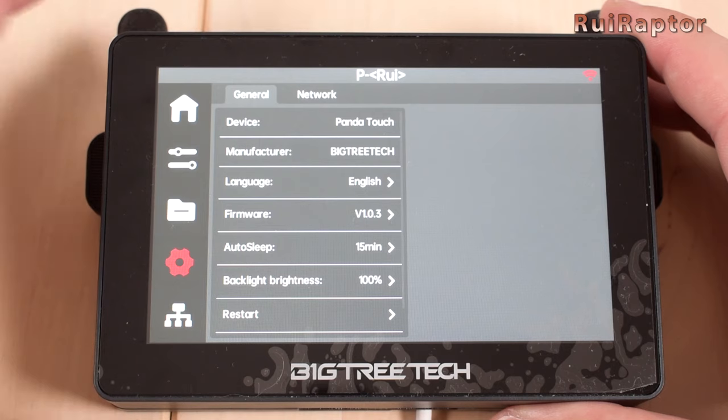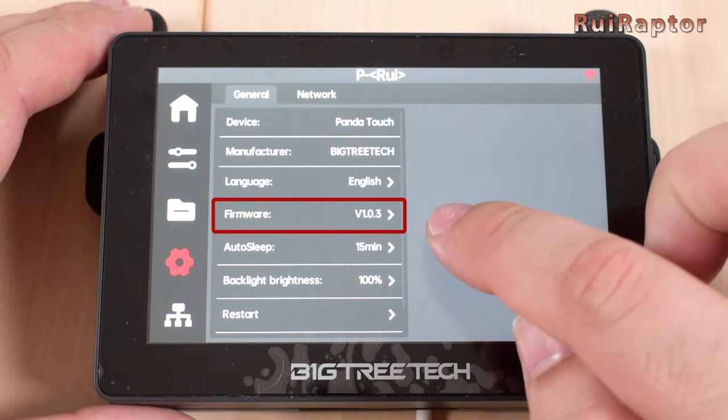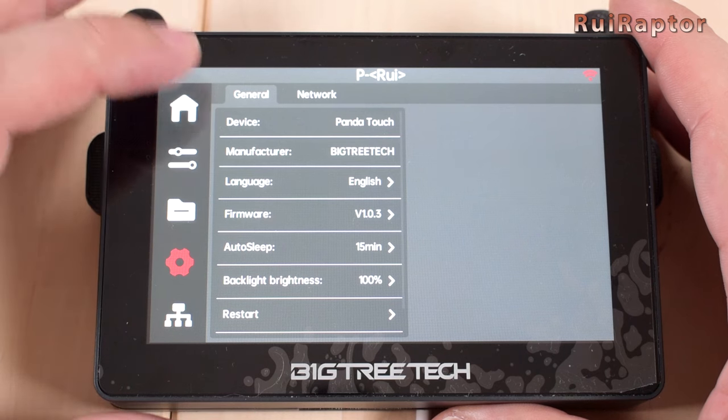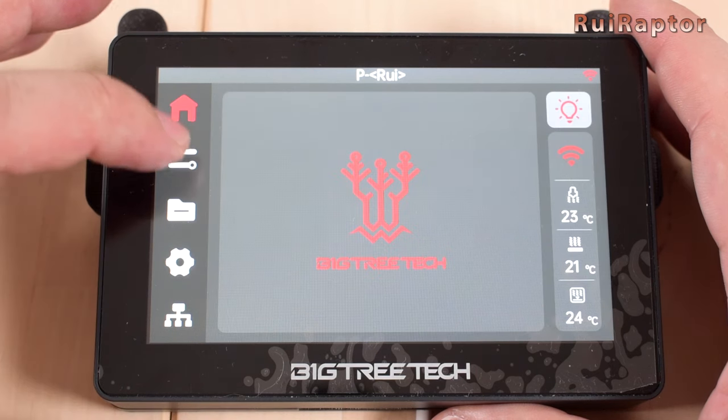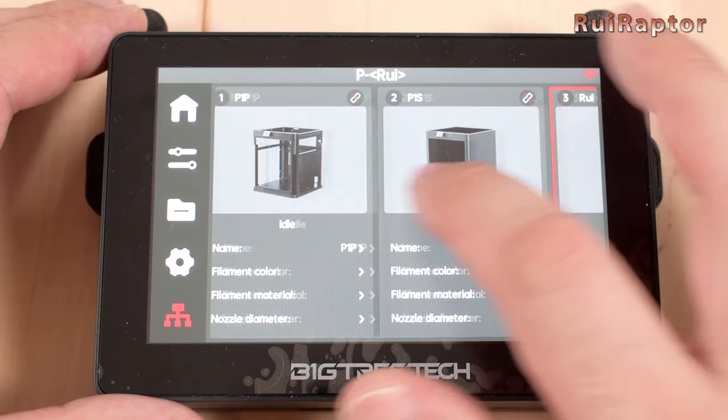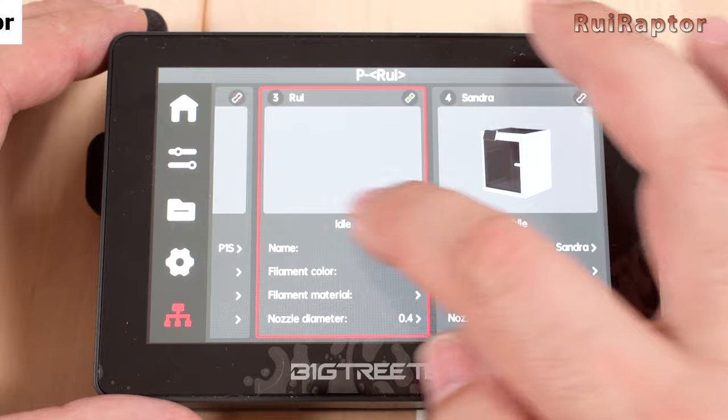If you go to the settings menu, you can see the firmware version and confirm that it was updated. Simple as that. Time to test the new version, guys. And that's it. We hope you liked the video and we will see you guys next time. Bye!